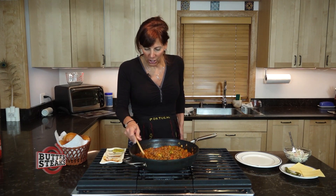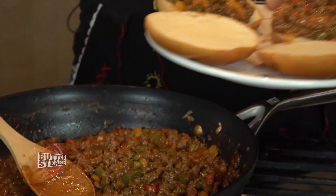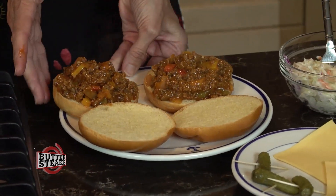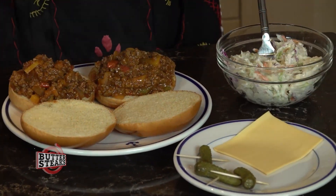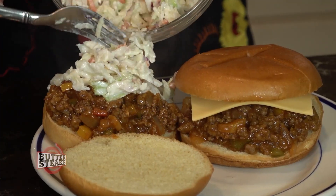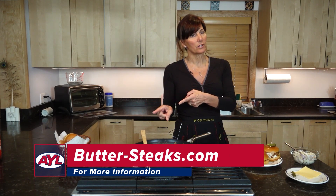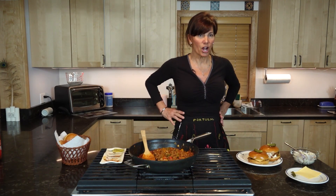Looks like we're ready to chow. I'm just going to grab a couple of these buns, put them on the plate. There we go with the Sloppy Joes — one with a little piece of cheese on there, and put a little bit of slaw on there if you like coleslaw. If you're interested in ordering this beef, go to butter-steaks.com. Thanks for being with us today and we'll have more At Your Leisure coming up.